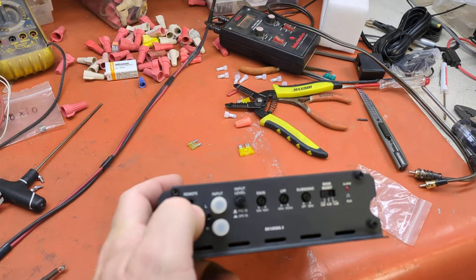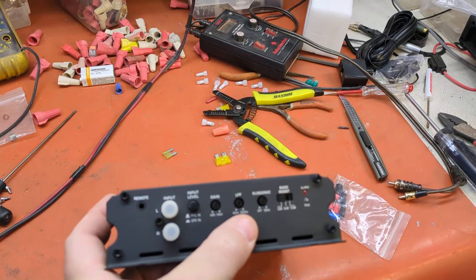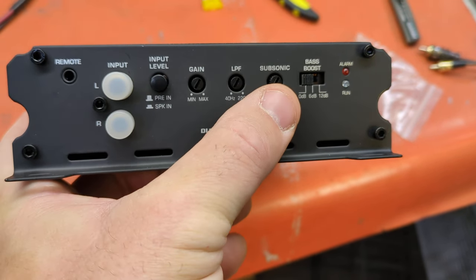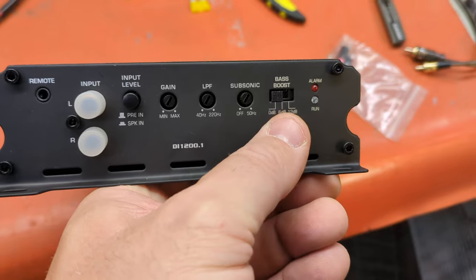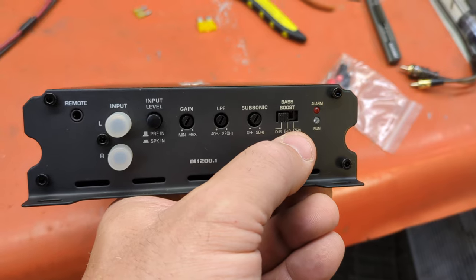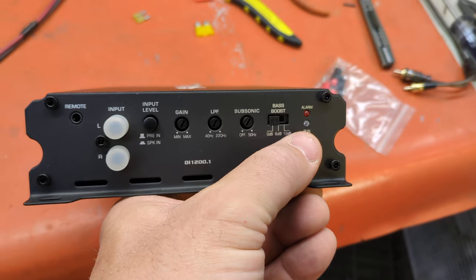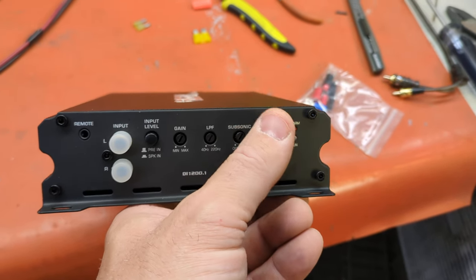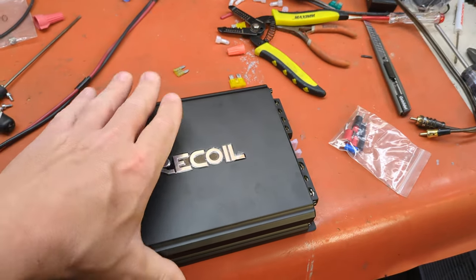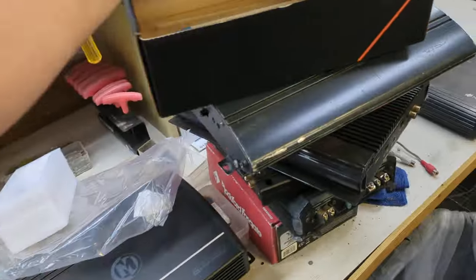Features: speaker level input, bass knob, gain, low pass filter up to 220 Hz. Subsonic — keep that off, it really doesn't belong on there. And then the bass boost — you want to be kind of ginger with this. A ported box should get no more than about 6 dB of boost, and a sealed box should get no more than 12. For reference, other bass knobs go up to plus 18 or whatever. Let me look in the manual real quick.